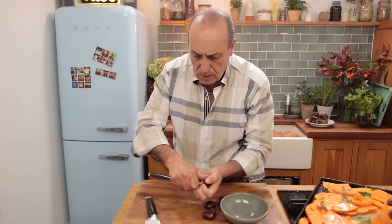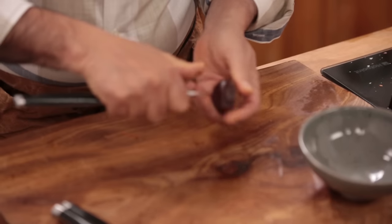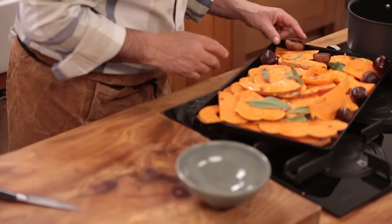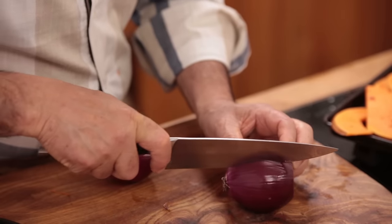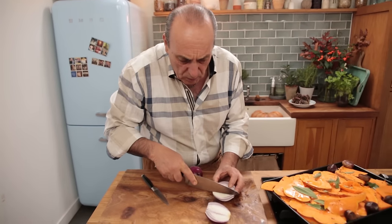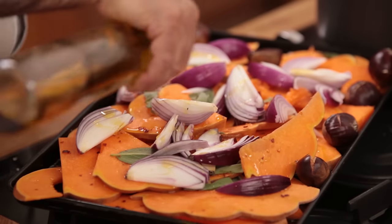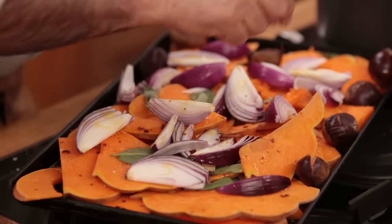Cross, crush, cut, cross the chestnuts. Get two lovely red onions, cut them in half, then cut them in quarters. Put them on top. A little olive oil again, a little bit of salt, a little chili flakes. Put them in the oven at 180°C for 35 to 40 minutes.